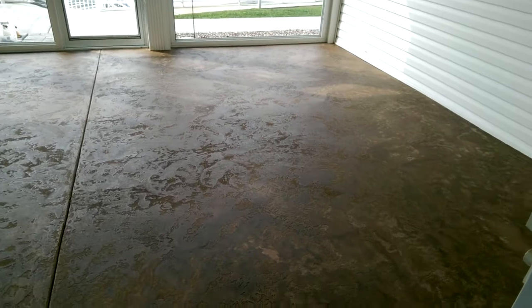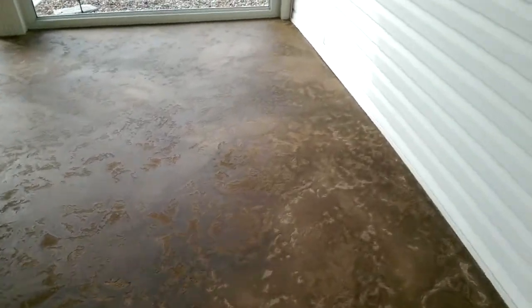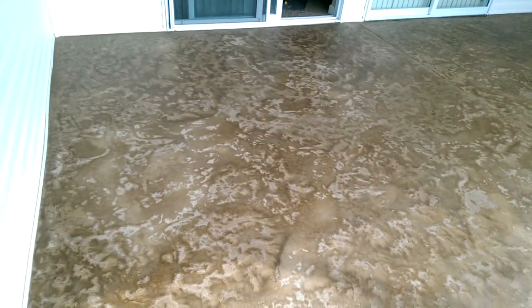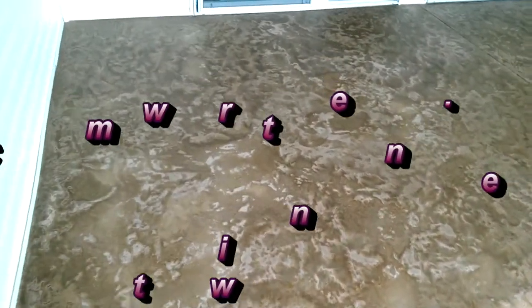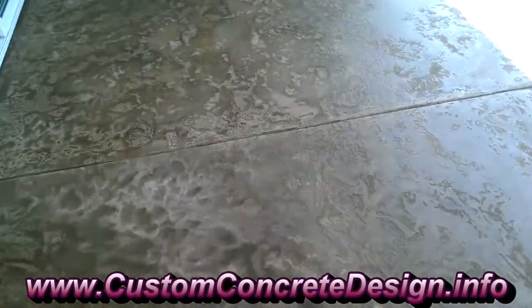All right, it's cleaned up and it's ready for its first coat of sealer. This is just before we do the sealer — this is what it looks like. Everything looks a little bit dull and there is some good variation in color, but the colors aren't really popping yet and they won't until we actually put that sealer on there.